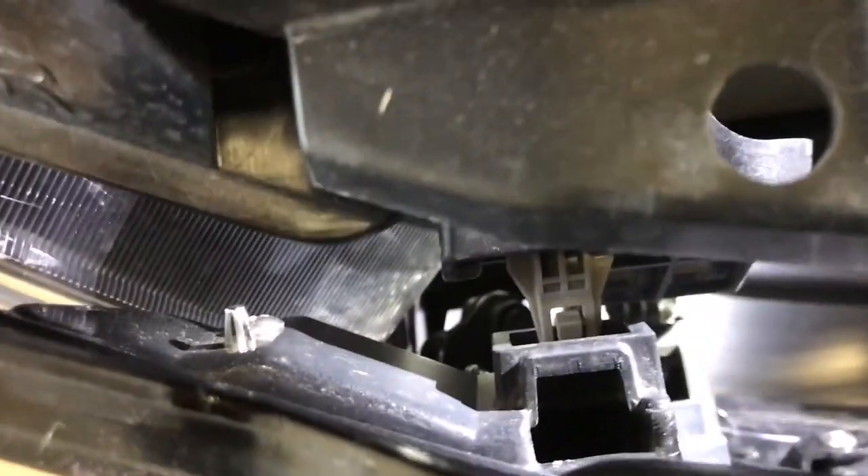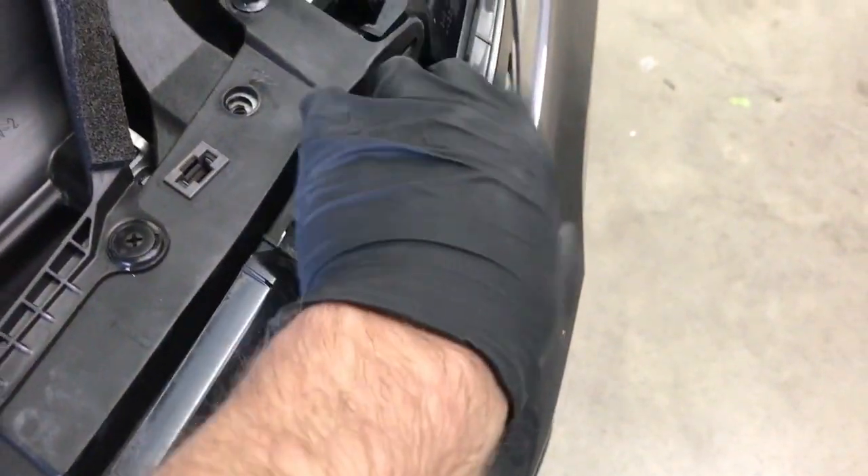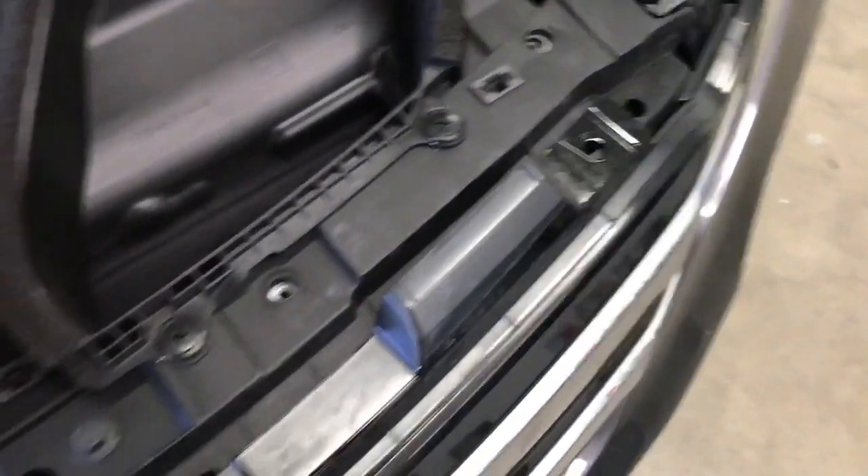You can see the grille moving away from the clips. The second clip is down below to the right — just push the very middle tab and you can see it's loose. Make sure you push your piece of wood in even farther once you have those unclipped so the grille doesn't get pushed back in. Do the same on the other side and put a piece of wood in there too.